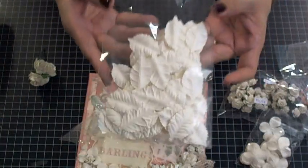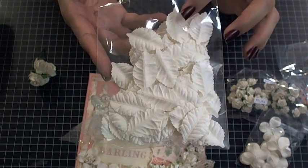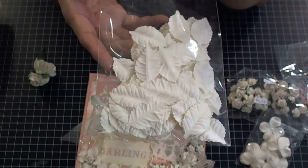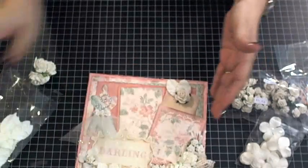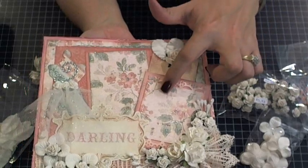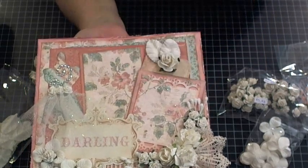I used the white leaves — these are mulberry, so they take color really pretty. If you want to dye them with the Lindsay Stamp Gang colors you can get some really awesome colors. I just used everything in white because it's like a cream and I thought it matched my paper, so I used the two leaves on the top of my little journaling spot.